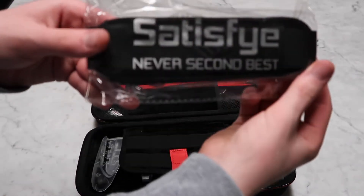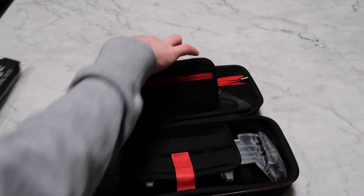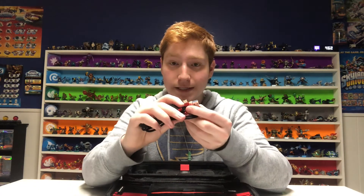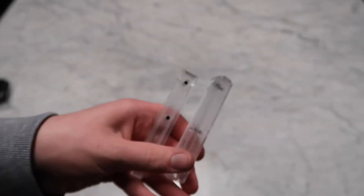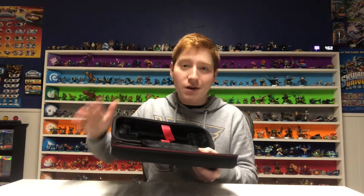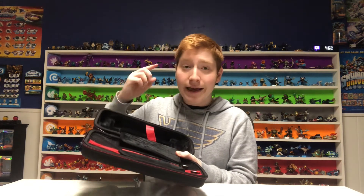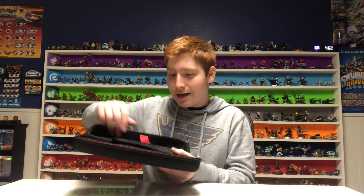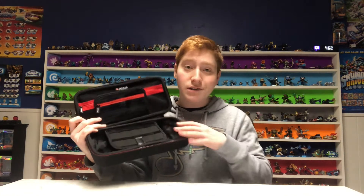Here is our shoulder strap, if we want to make this into a kind of carrying case. Our USB-A to USB-C charging cord, the two Ice Edition rails, and a set of both the white and the black thumb grips to put on your Joy-Cons. The inside of the case is really really soft, so you know it's going to be a sure way to protect your Switch and your Zen Grip Pro whenever you're traveling. And it does have 19 different slots for you to put your Switch games.